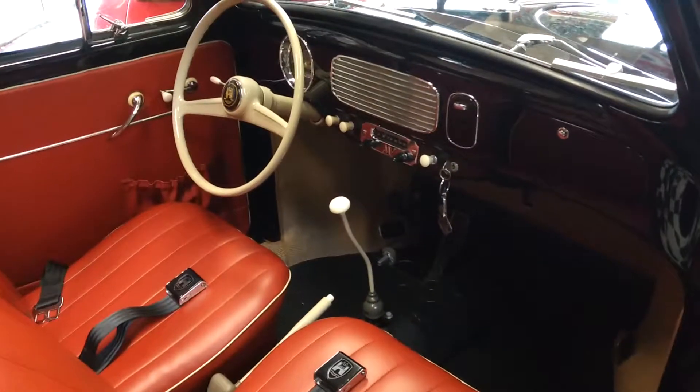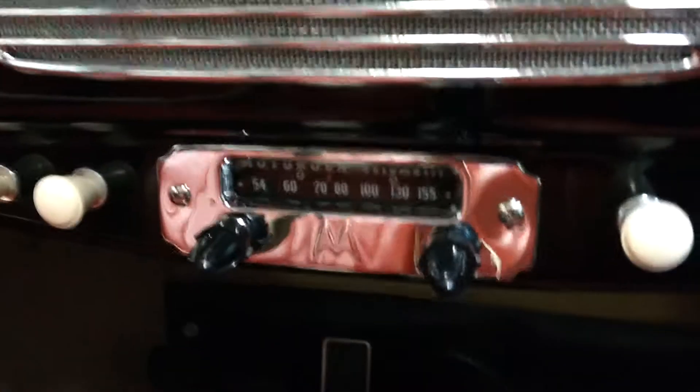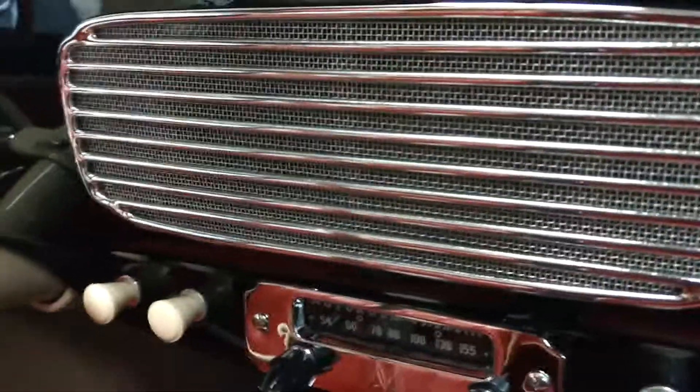There's the interior. While I'm here, give you a shot of the radio. I think that's a good photo of the radio and the speaker.